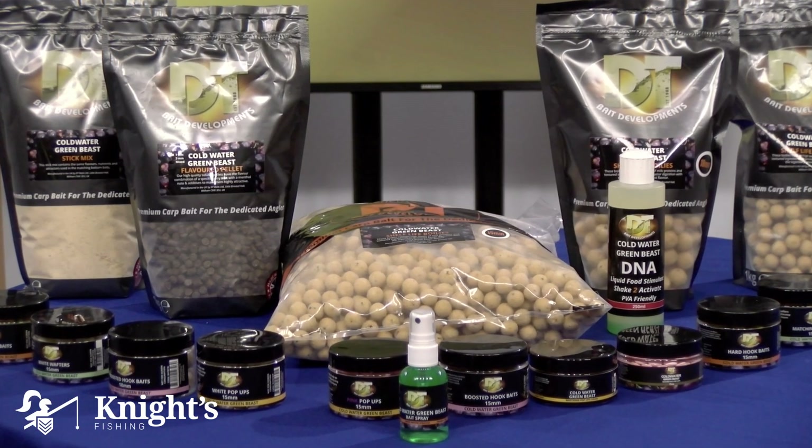This is pretty much an attractor — there's not much protein or anything in it, it's just an attractor to get out into the water column. I'm definitely going to add this to my range because I use Cold Water Green Beast all the time. It's one of the best things in those cold winter months when you're really fishing for one fish in a session. This spray is nearly as important as carp health spray — it's really, really important.